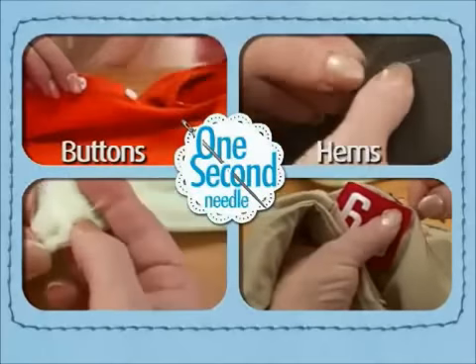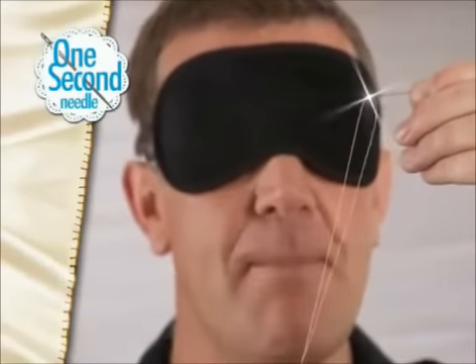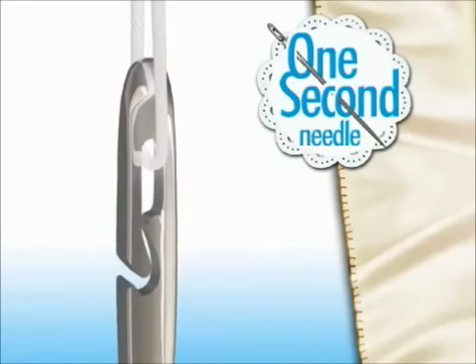Use it for sewing buttons, hemming pants, mending tears, and more. The One Second Needle is so simple, it's the only needle that you can thread blindfolded. Watch again — with one simple motion, your needle is threaded. It's that simple.